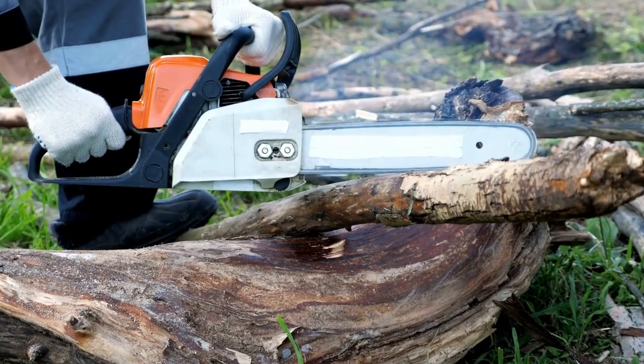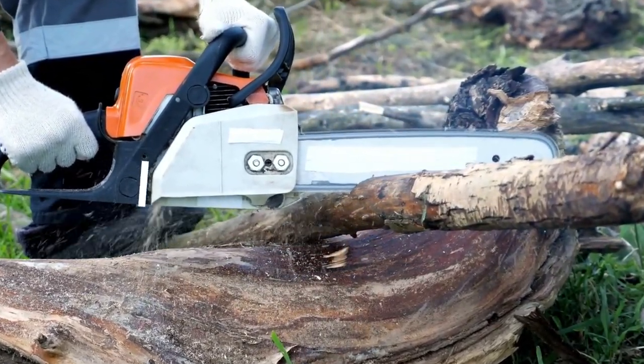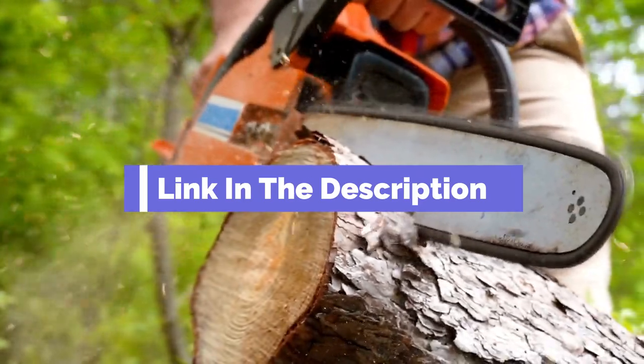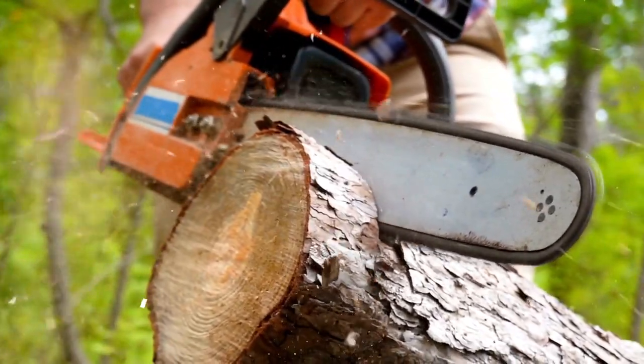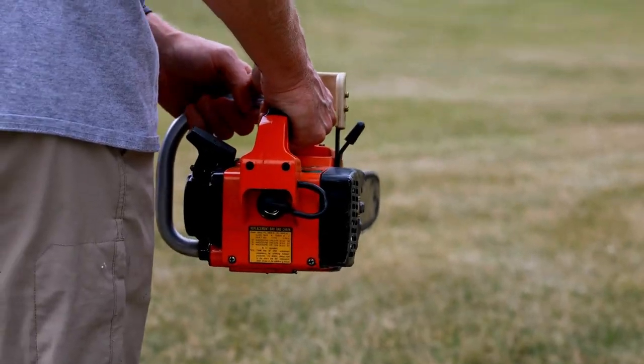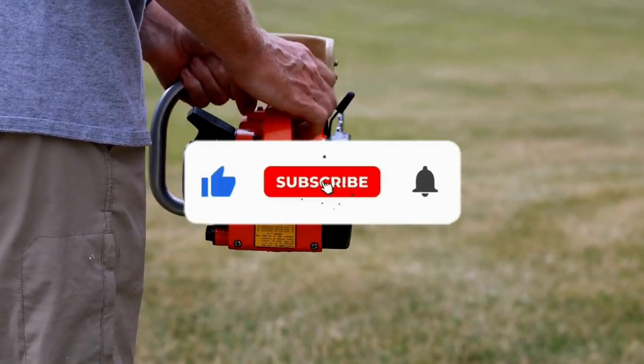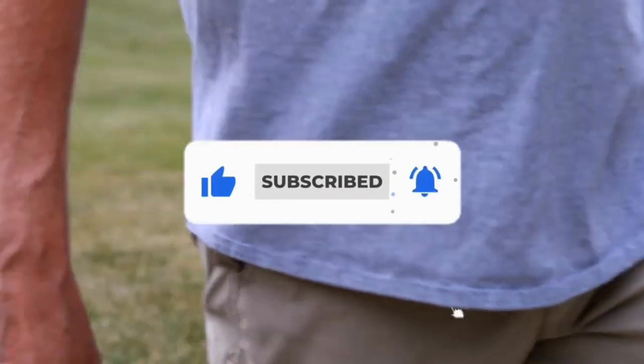That's all for our list of the five best battery chainsaws on the market. Head over to the description below for links to more detailed info on each of the products. Remember to leave a comment to let us know your opinion. Thanks for watching — if we helped you out in any way, please hit the like and subscribe buttons. We'll see you guys in the next video.